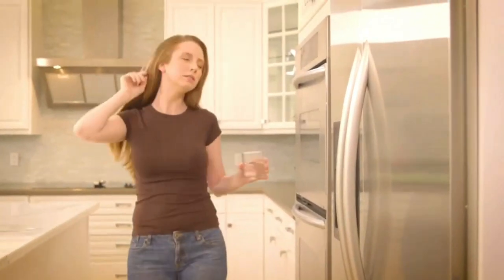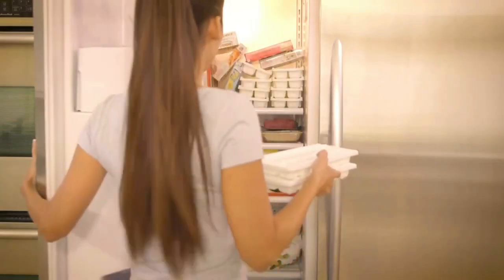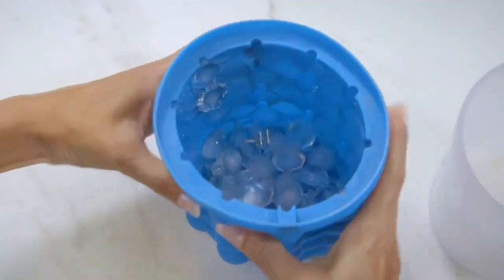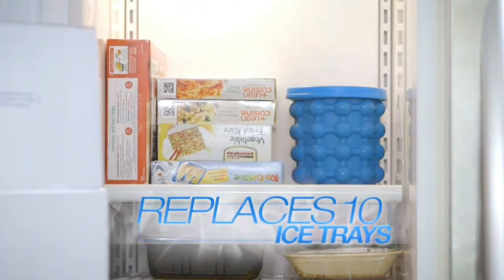Cooling down with a refreshing drink is always nice, but those trays don't hold very much ice. Getting more trays would overstuff your freezer. Well, here's a way that's much easier. Introducing Ice Genie, the revolutionary space-saving ice cube maker that can replace as many as 10 traditional ice cube trays.